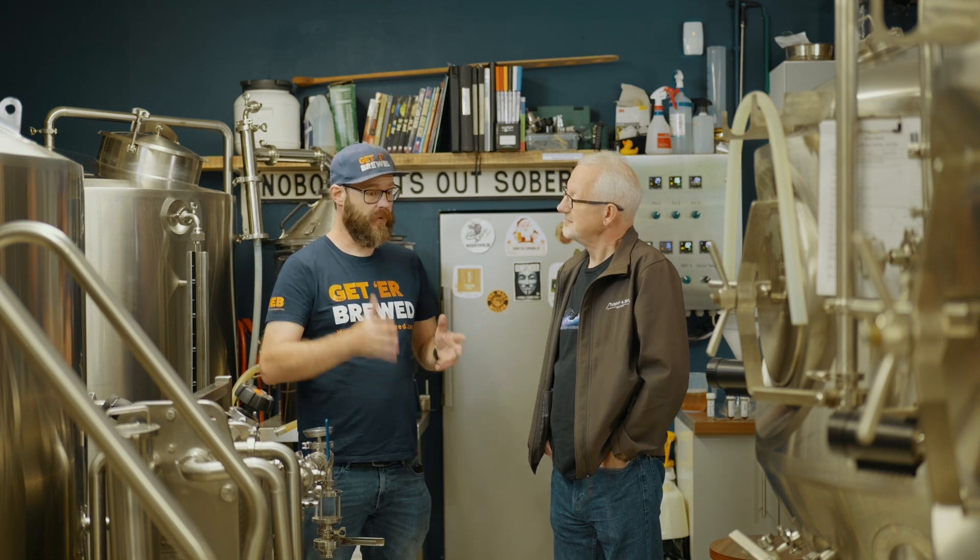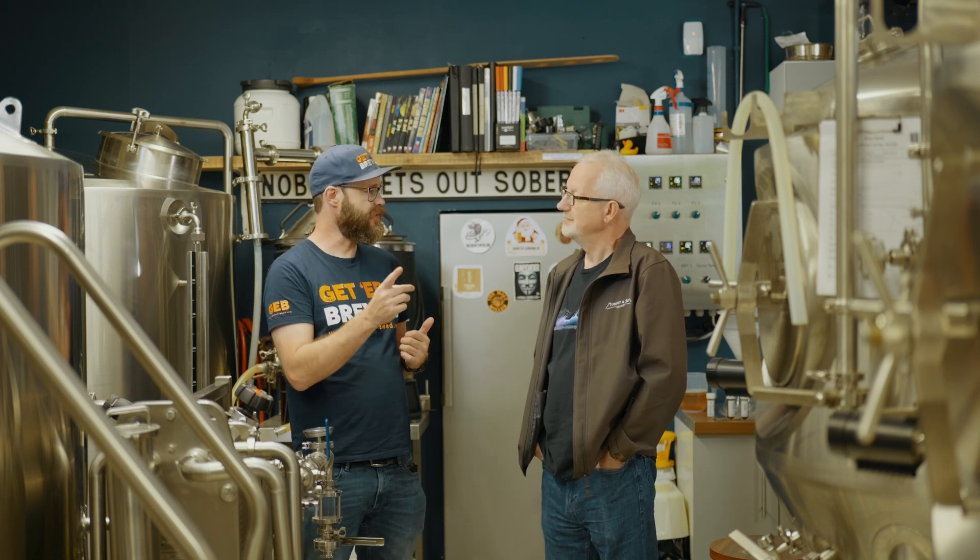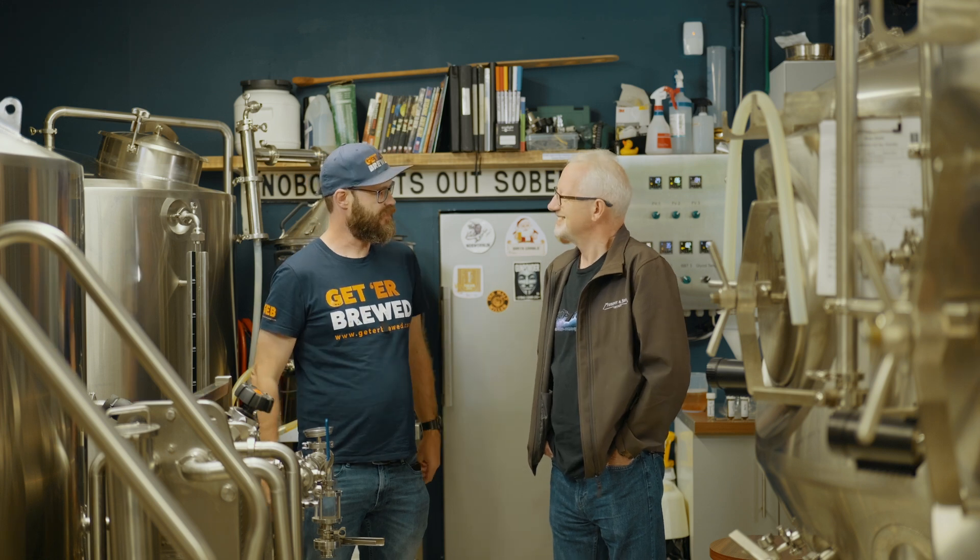Let's go do some testing on some beers that we got from Tux and see how it's all done.